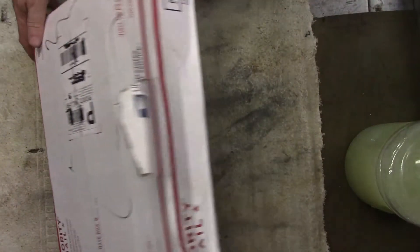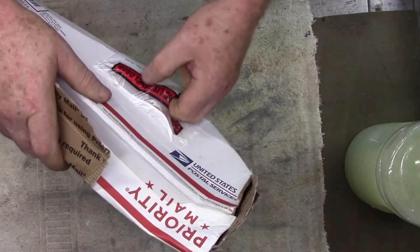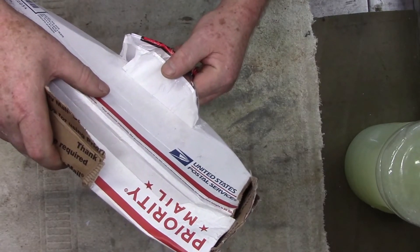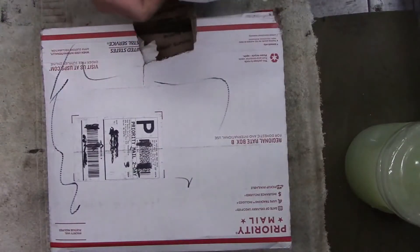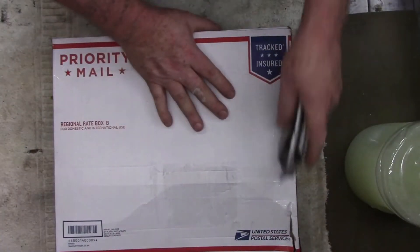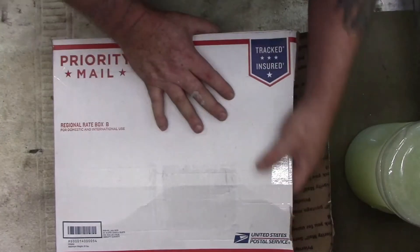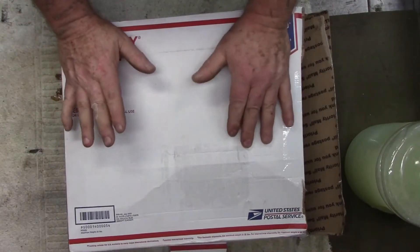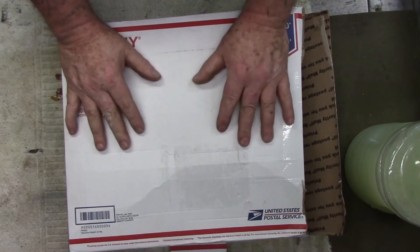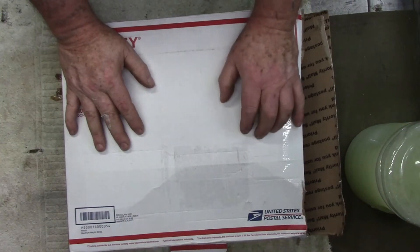Today is mail day. I ordered this on Wednesday — I wasn't going to order it, I really didn't want to spend the money. I've been going a little nuts lately, and if we're thinking about possibly getting another house I really shouldn't be spending like I have been. But this is for the radio I just bought and put in the truck, which is the FT-891.